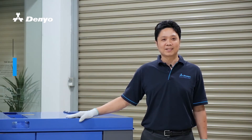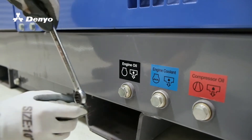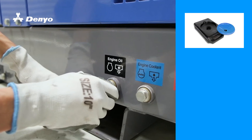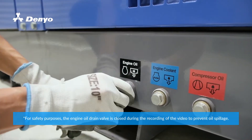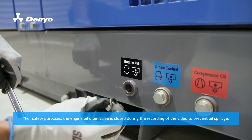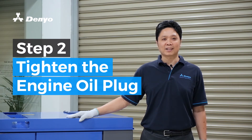First, remove the engine oil plug and discharge the engine oil. After the engine oil is discharged completely, tighten the oil drain plug.